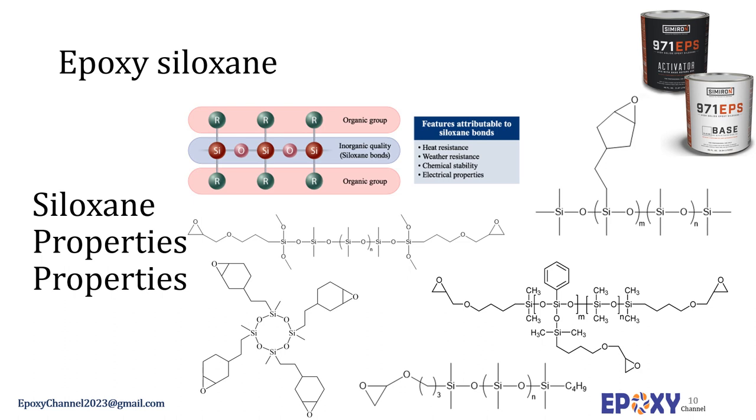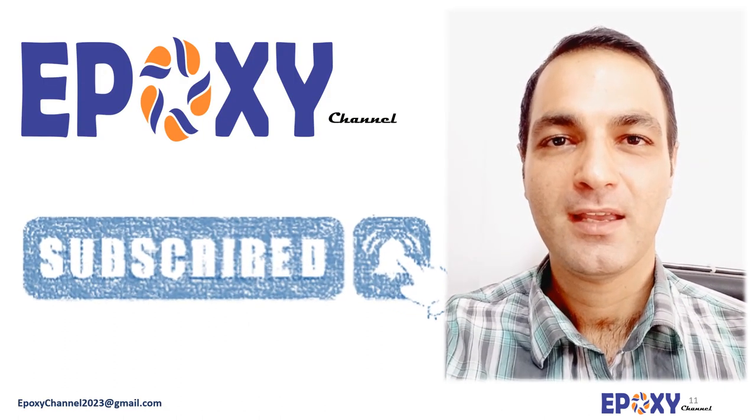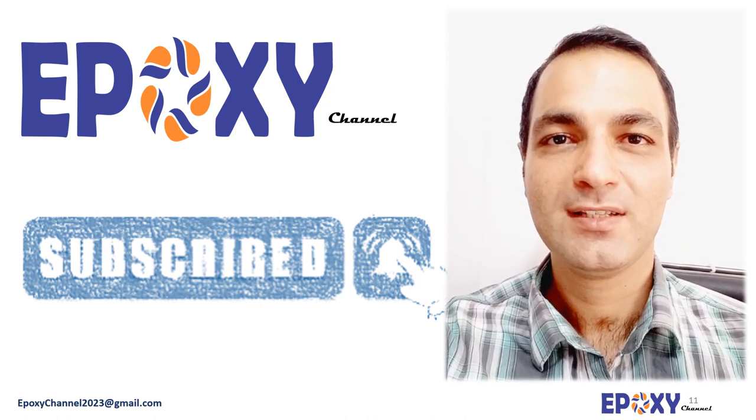Commercial examples of epoxy siloxane products include Simron 971 EPS epoxy siloxane topcoat clear and epoxy silicone oil TPD 6250 supplied by Top DM. Thanks for your attention. I hope you enjoyed the video — please share your thoughts, questions, or comments, and I'll be back soon. Thank you.